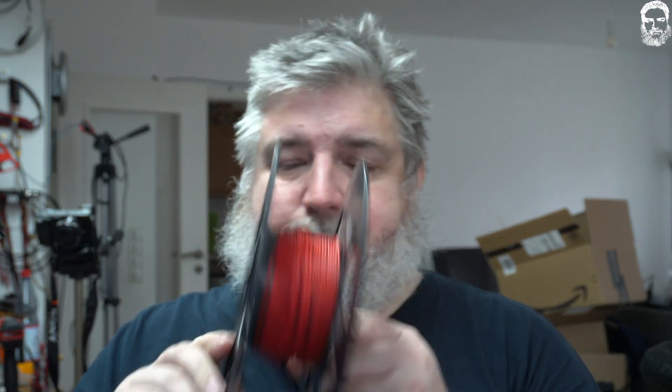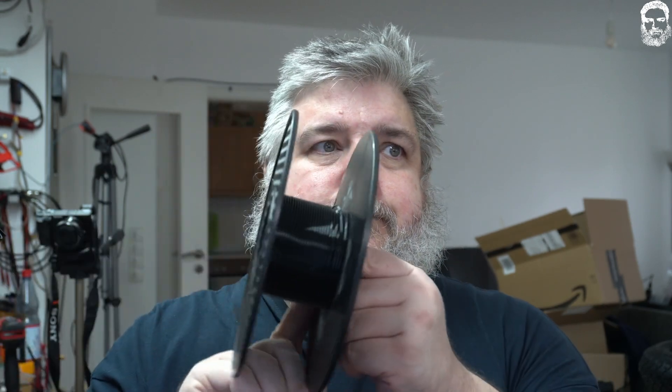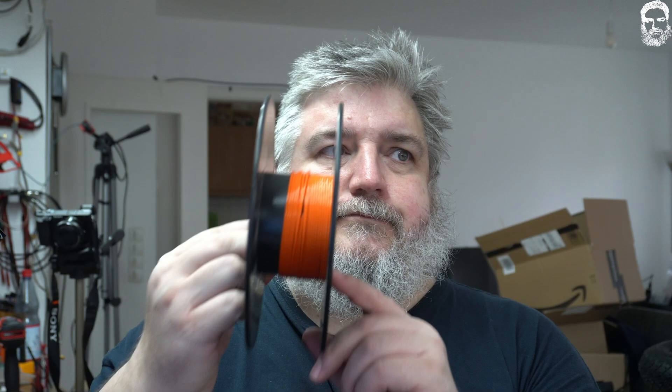Oh my god, guys and ladies, this time I have a real goodie for you. We all know the problem with spools like this one, or this one, or this one. We all have these spools and we keep them thinking the next part is a small part, but then the next print isn't a small print, and the one after also not. So we keep accumulating spool after spool.